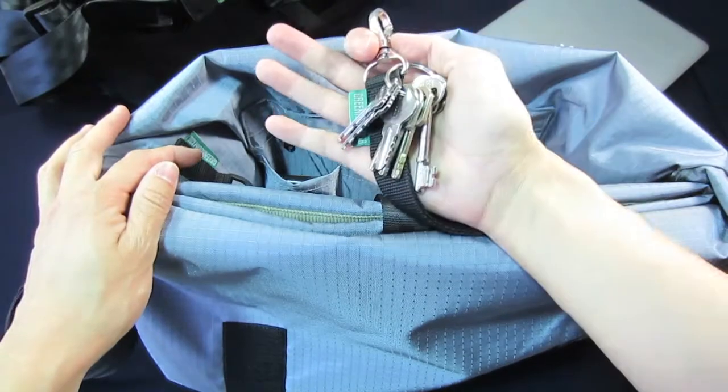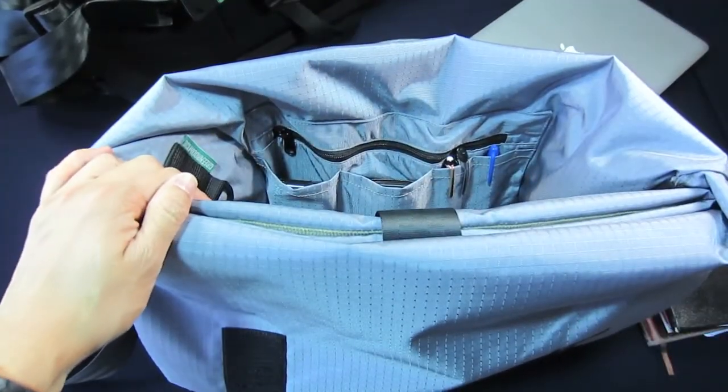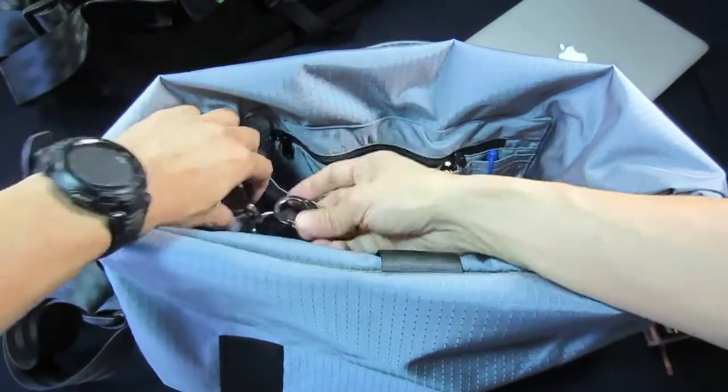We've included a key loop so that you will always find your keys when you need it most. And with a carry binder, you'll be able to pick up a whole lot more stuff.